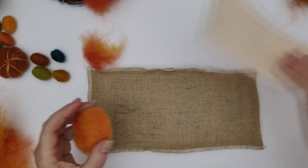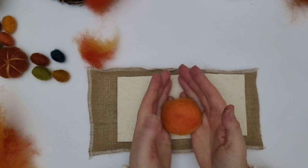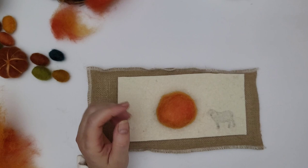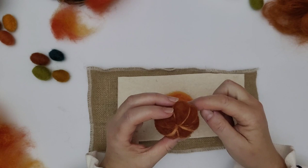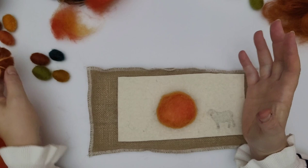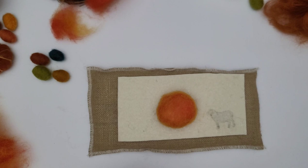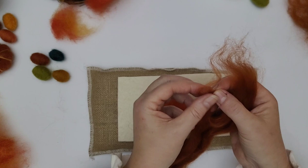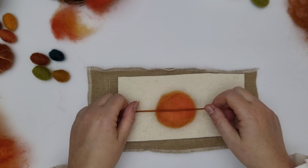I'll pop my topper back on. Look at that glorious colour — that burnt orange red coming through the lighter orange where we pulled those fibres apart. It's absolutely gorgeous. Now we need to create our pumpkin lines, which also creates that really nice, easily recognisable pumpkin shape. I'm going to go with this rust wool top. This is where wool top is really useful — take the thinnest piece. If you're working from the box you'll have five colours, so just decide what you want to do.